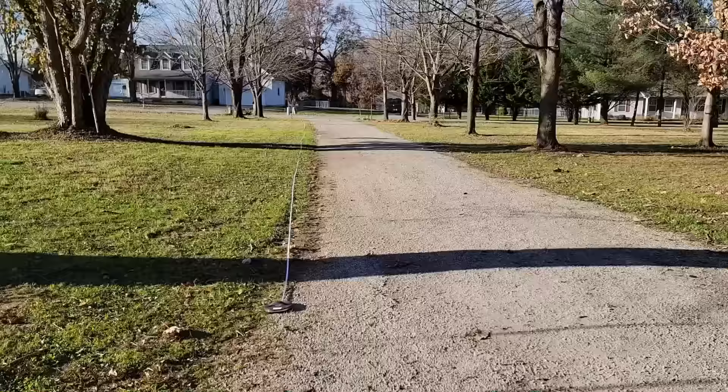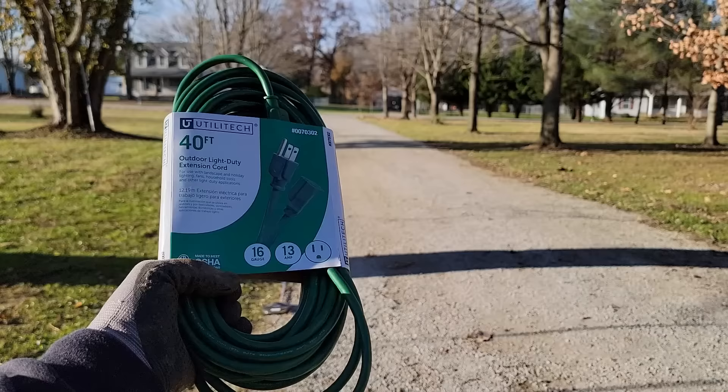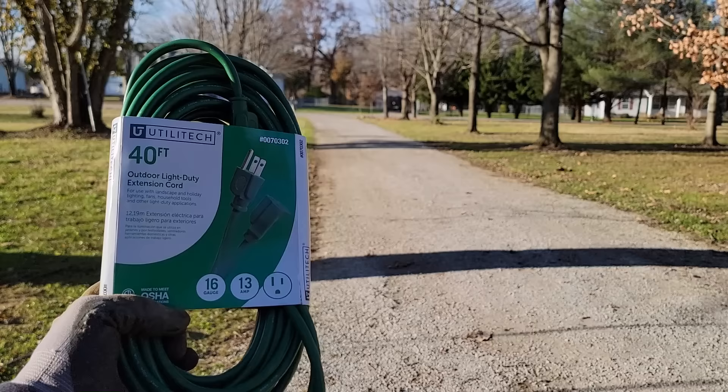For my arches I'm spacing them about 25 feet apart and I used a large measuring tape to mark each spot. I also bought a 40-foot extension cord to run power from arch to arch. They're 16-gauge, which is smaller than I like, but for LEDs it's not going to be any problem at all.